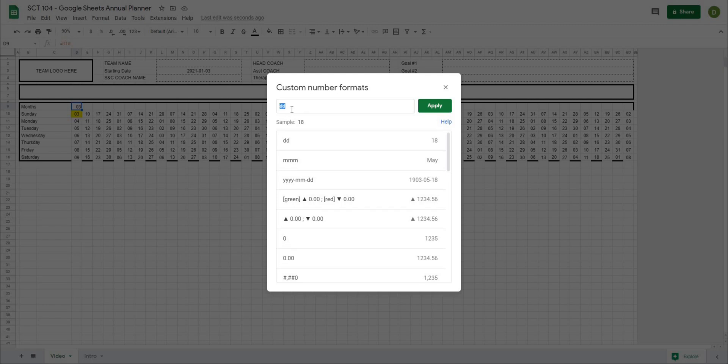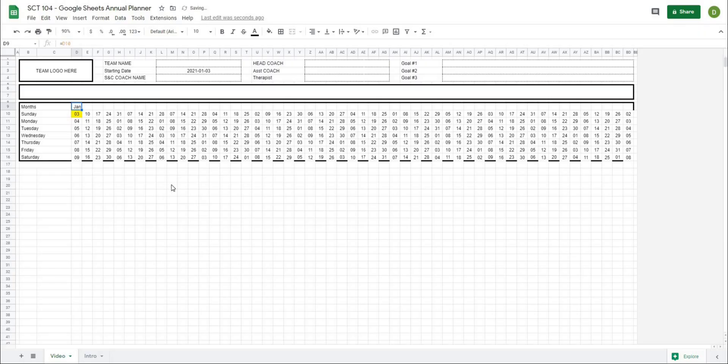In this case, instead of DD, we want MMM for three letters from the month. When I hit Apply, you can see it gives me January. If I drag this across, you see we got basically five weeks of January because this Sunday was in January, then February, March, April, May — all the way across. And that looks pretty good to me.